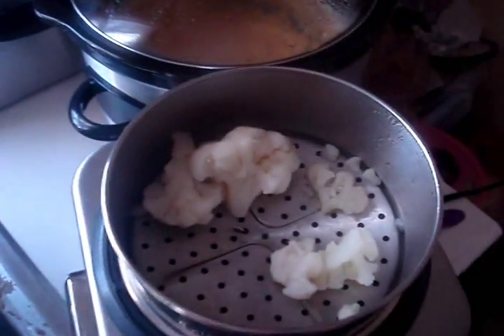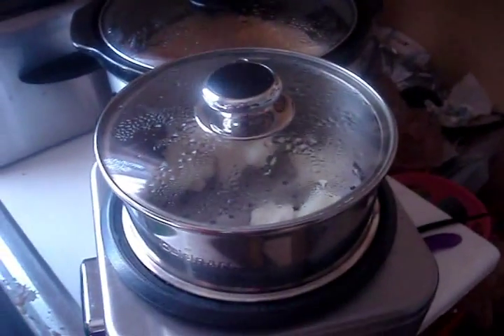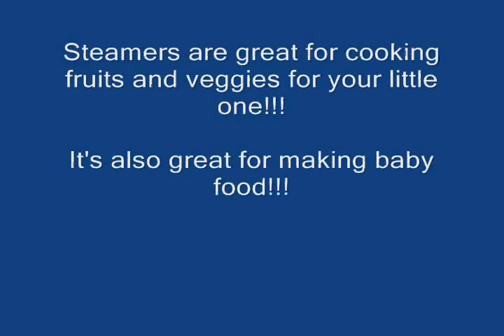I wanted to very quickly show that we are now doing cauliflower. We have cauliflower for Jaden in the steamer right now, and once it's done I'll get it out, chop it up, and he's going to have some cauliflower. Do you like cauliflower, baby? Yes — that's baby for yes!